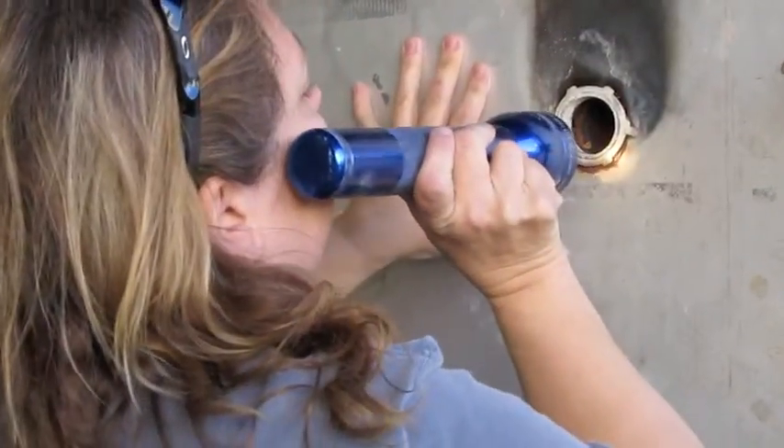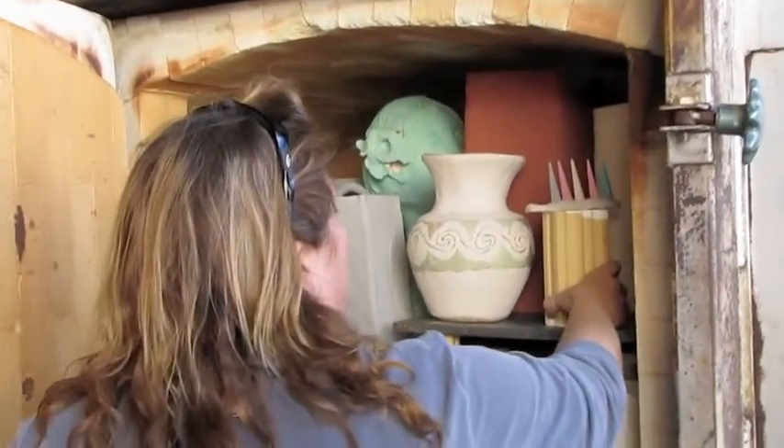I can see one, two, three, four, five. Okay, we put the cone pack in there.